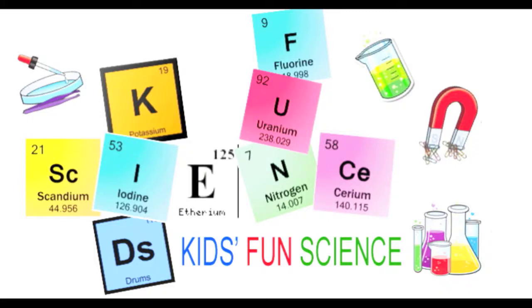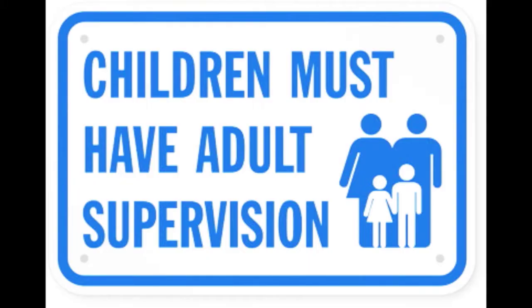Welcome back to Kids Find Science. My name is Ken and today's experiment is the smoke waterfall. As always, adult supervision is required.